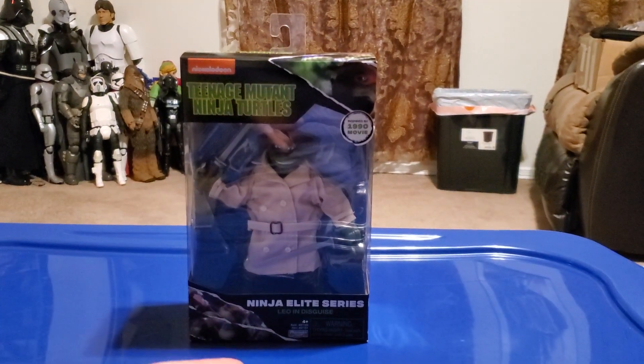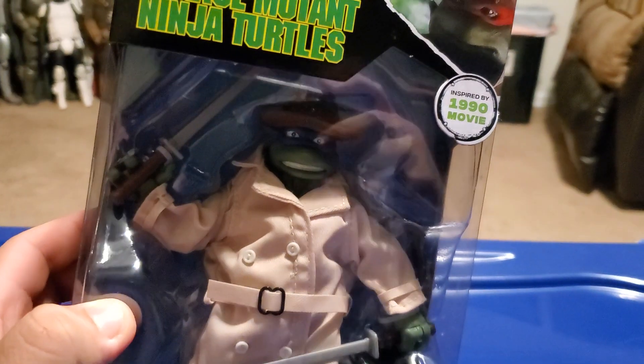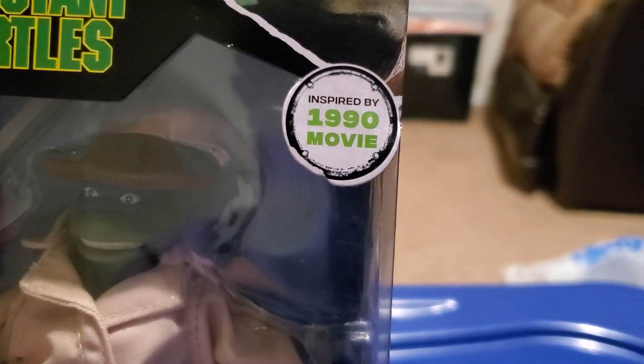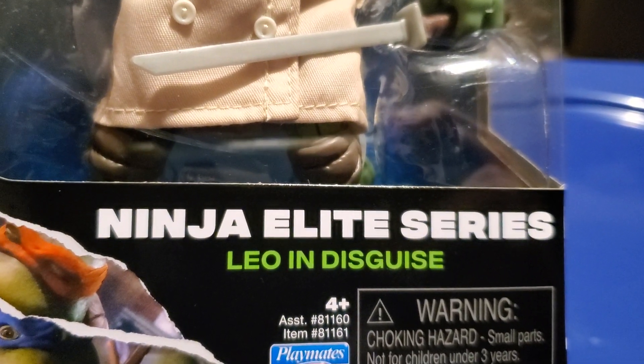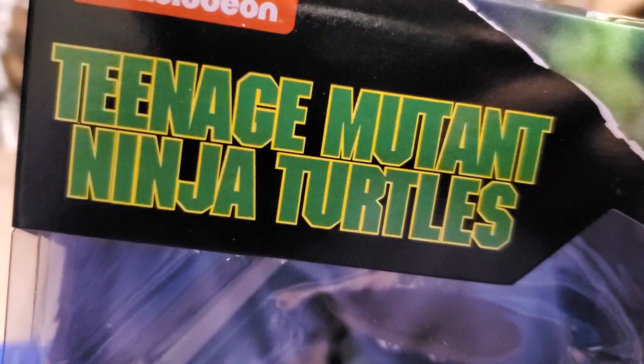Here's Leonardo, and he looks pretty good on the front of the packaging. It looks like Leonardo from the actual movie. It says inspired by the 1990 movie, and here's Leo in disguise.